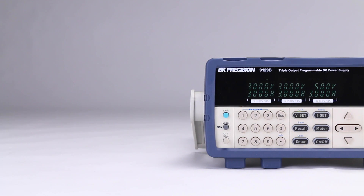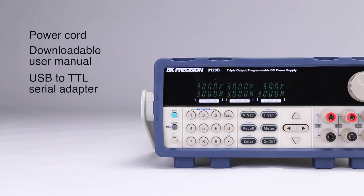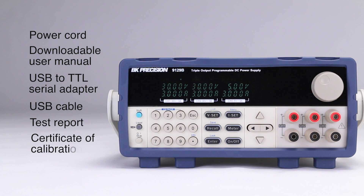Each power supply includes the power cord, user manual, USB to TTL serial adapter plus USB cable, test report, and certificate of calibration.